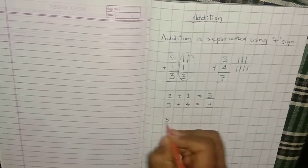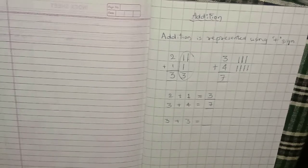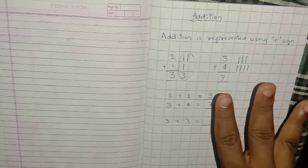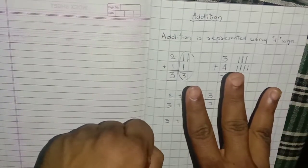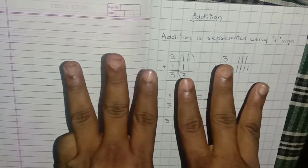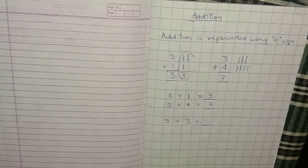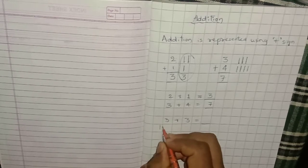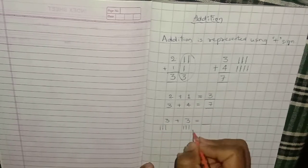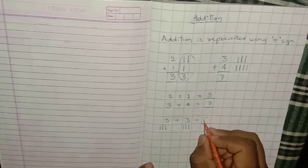Now, 3 plus 3 equals what? Let's calculate. The first number is 3: 1, 2, 3. The second number is also 3: 1, 2, 3. Count all: 1, 2, 3, 4, 5, 6. The answer is 6. With lines: draw 3 lines, then 3 more lines, and count all of them: 1, 2, 3, 4, 5, 6. Answer is 6.